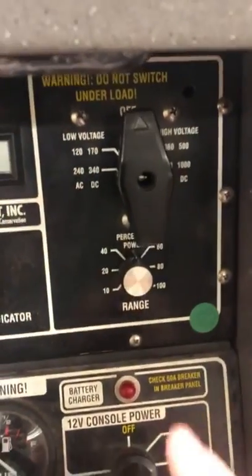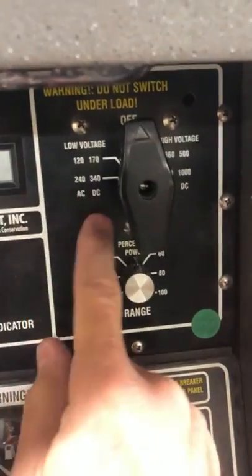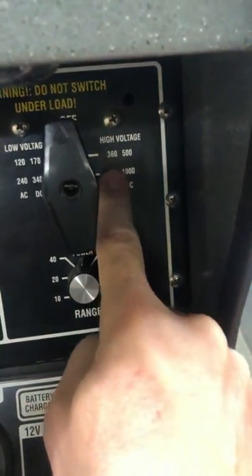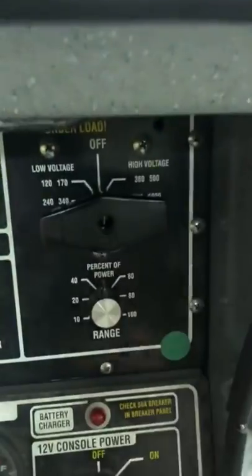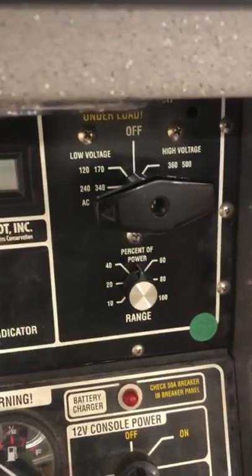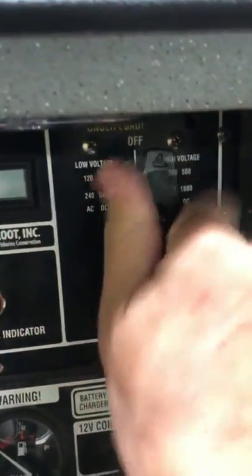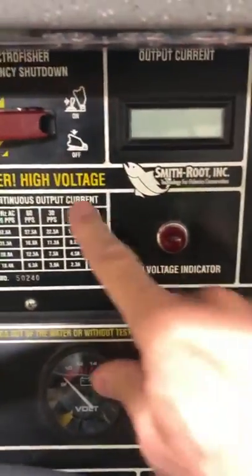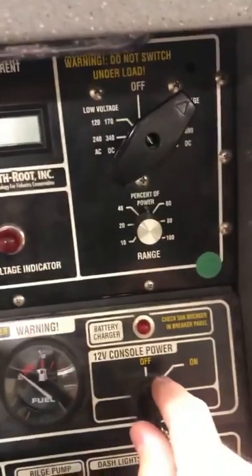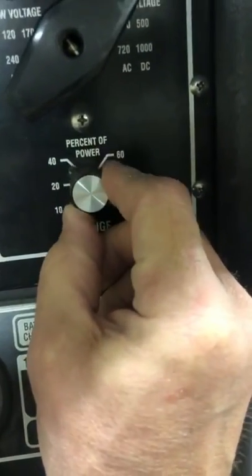One thing to note: you never want to switch a mechanical switch like this while you have power in the water. On the settings panel — high voltage, DC current, AC current. I always like to start on the low voltage side. In moderately conductive water, 340 volts may be enough; if we're down on the Hudson we may have to pump it up. There's a high voltage indicator and a percent-power rheostat.